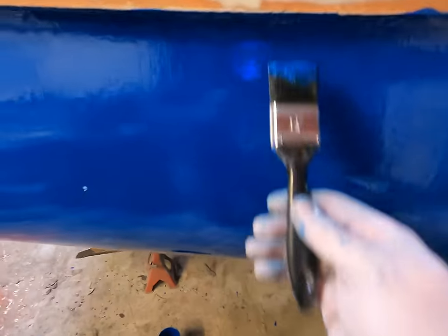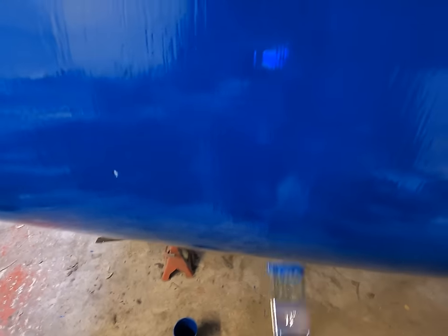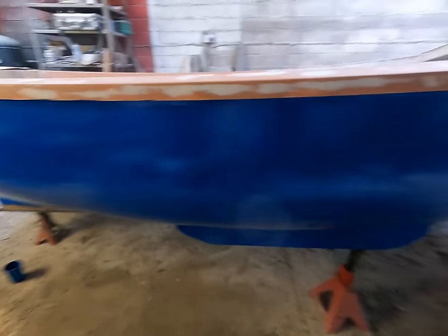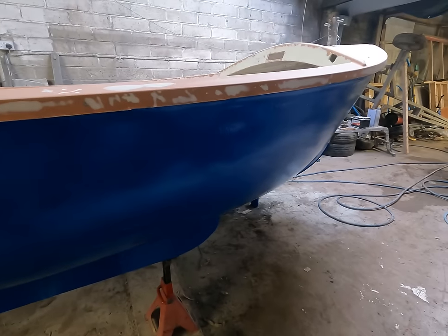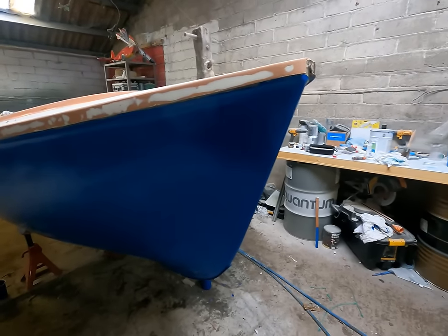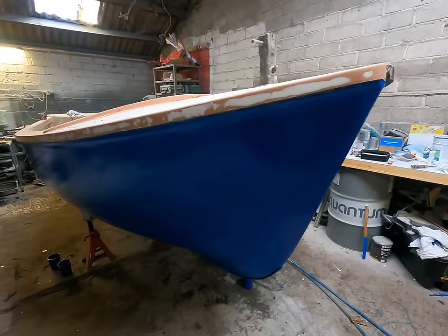If you come close you can see a nice shine on that, compared to the orange peel left by the roller. As this goes off I'm just going to continue going around, brushing it off. For a fishing boat, to be fair, that would probably do for me. I'll tell you what I will do — I'll cut and polish a section on the back just to show you how it comes out if you put multiple coats on. So stay tuned.